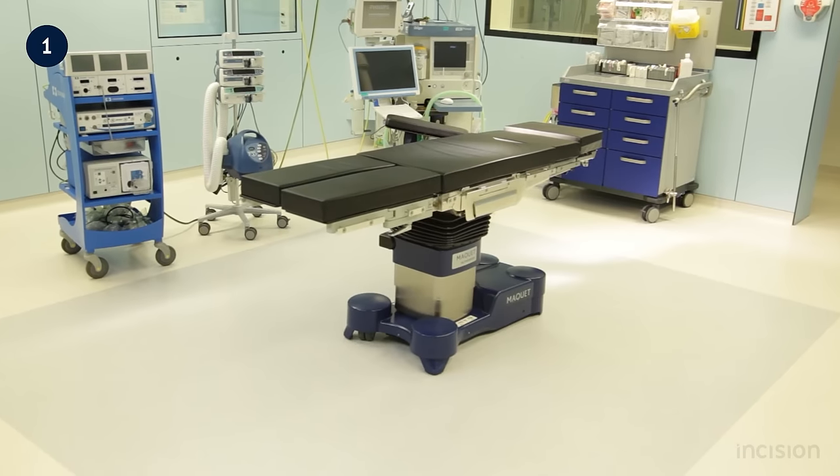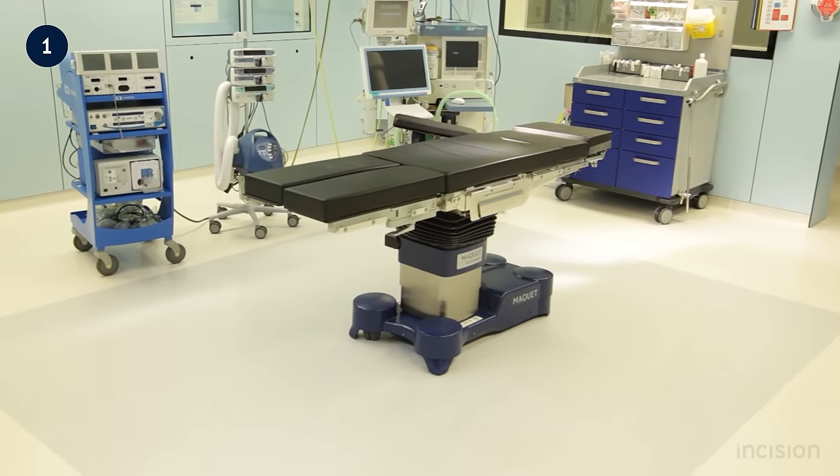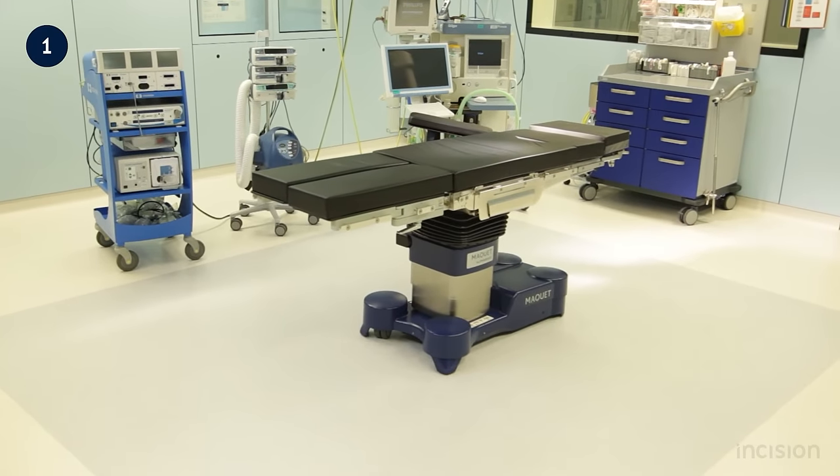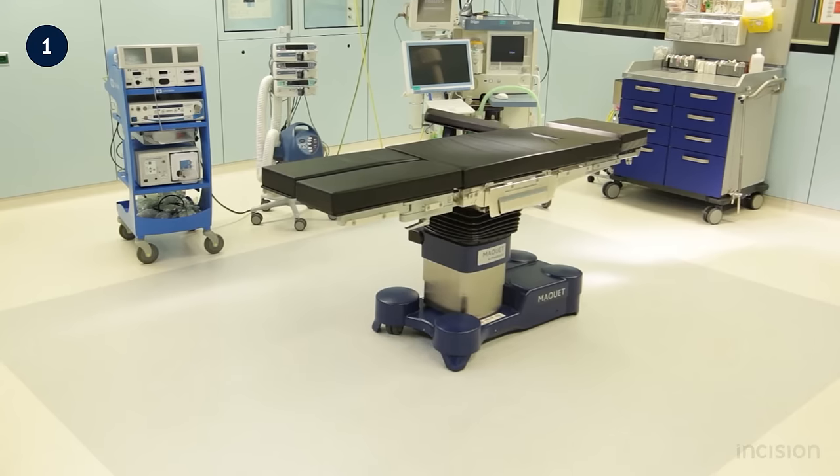The surgical table is an OR specific piece of equipment. In this film, the table, its adjustments and accessories will be discussed in the context of patient positioning for surgery.